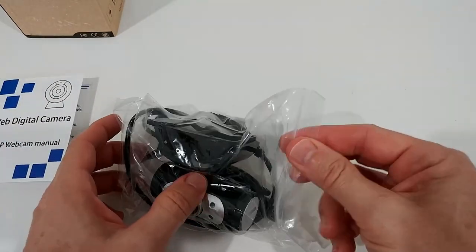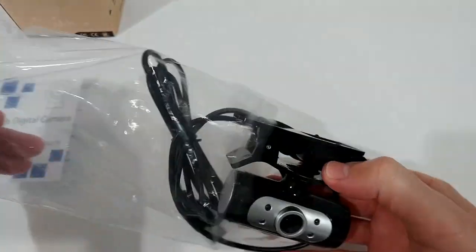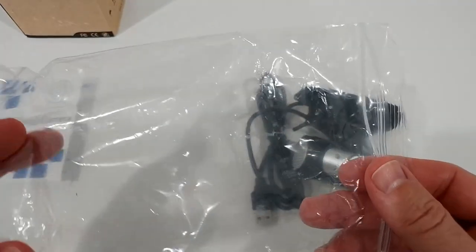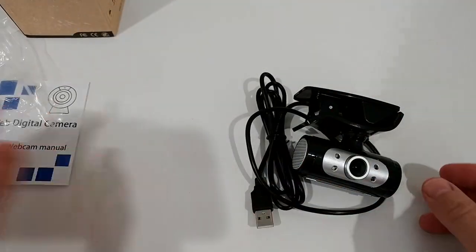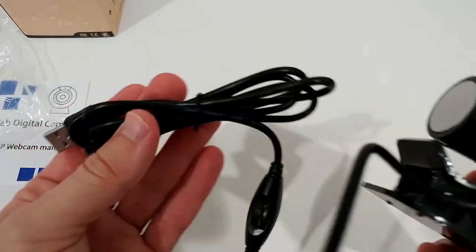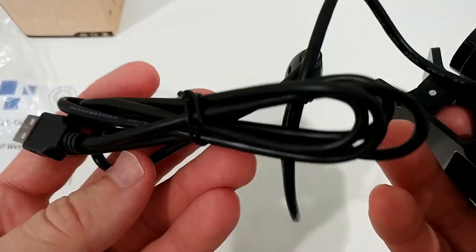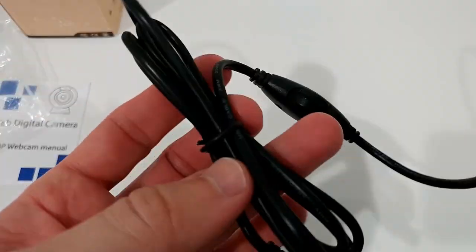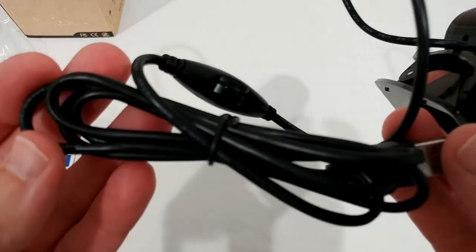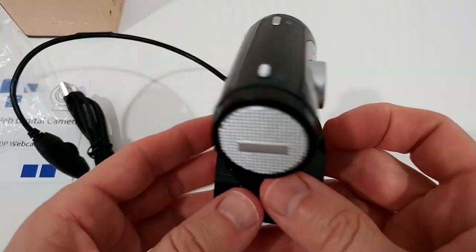What's really strange is that we get it with this zip-lock style bag — that's not normal when getting new stuff. This looks more like refurbished. The cable also doesn't really look like it's coming from a new factory unit — if I had to package something myself, it would probably look like this.